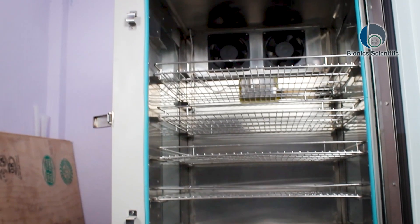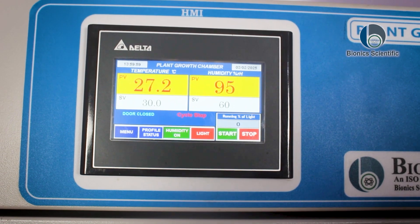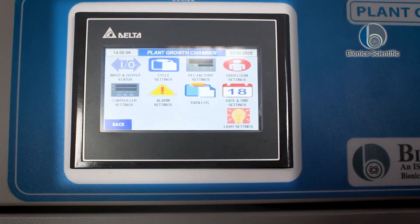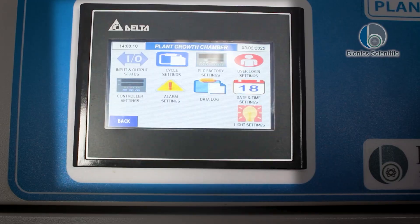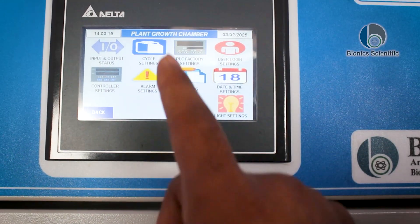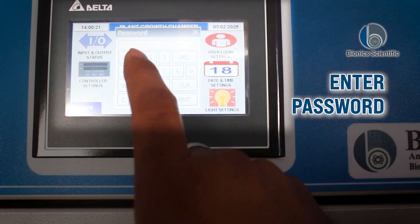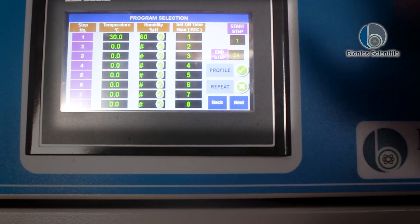There is one temperature sensor and five shelves available, out of which four are provided with the machine. For setting the temperature, I have stopped the cycle first. Now I'm going to tap on the cycle setting icon, as you can see over here. I'll press it and enter my password: one, two, three, four, then press enter.